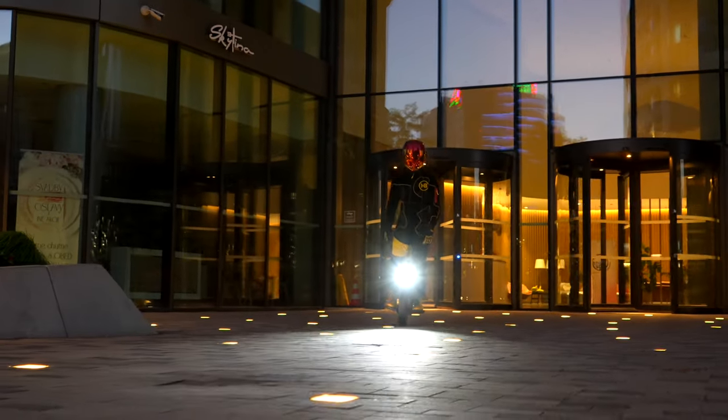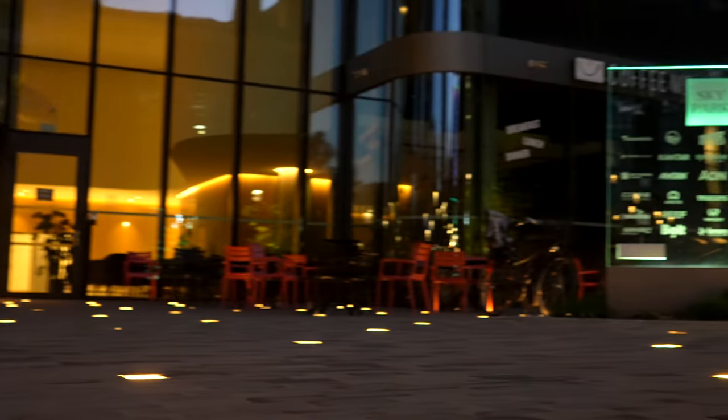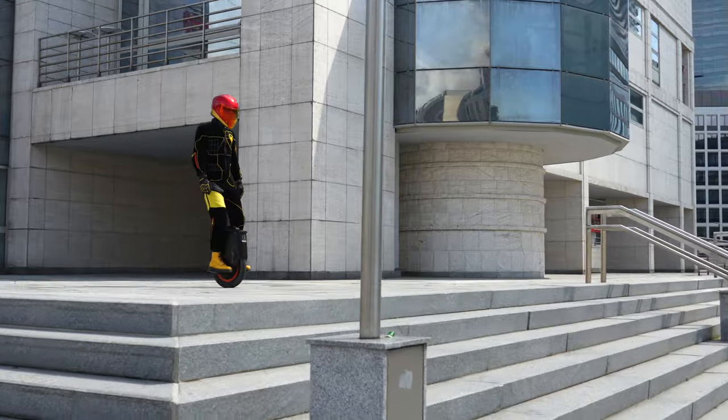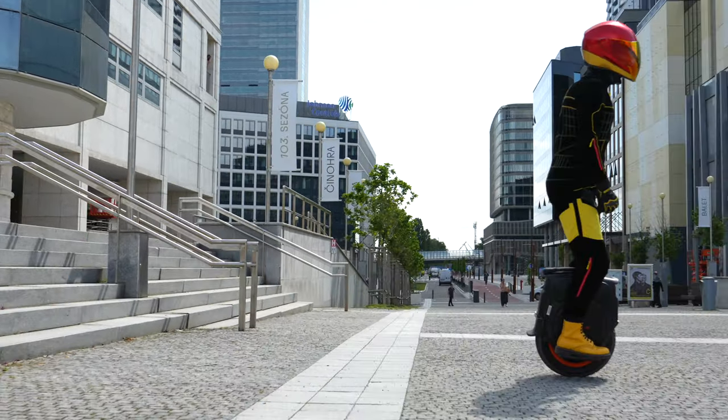Absolute freedom and feeling unique — those who have these two aspects high on their list when choosing a vehicle should not miss the opportunity to ride an electric unicycle. And should you choose a unicycle, then definitely a machine made by one of the best brands.